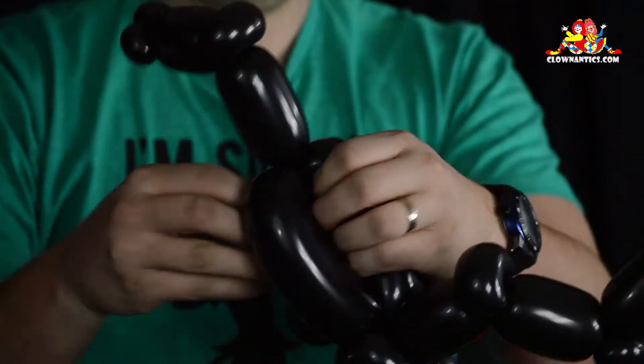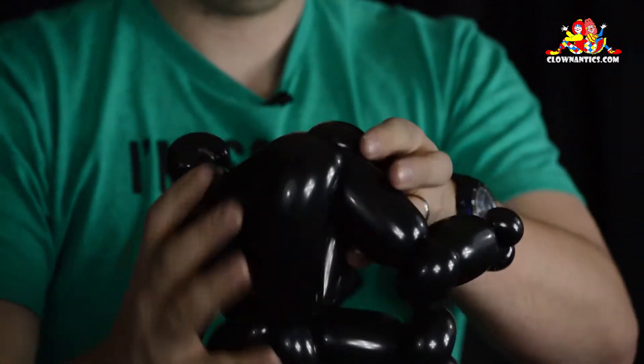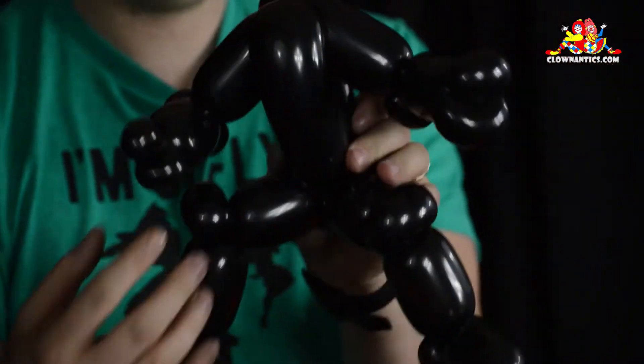Orient the body forward, wedge the arms down into the body, and there is your body.